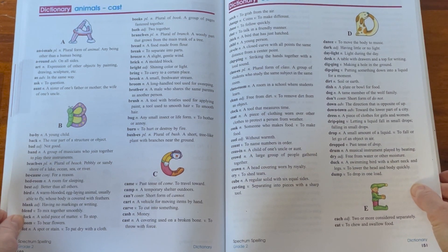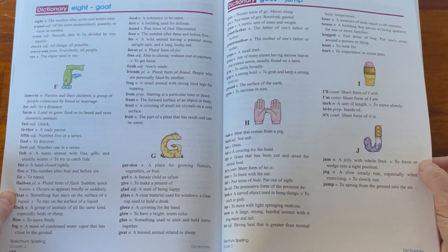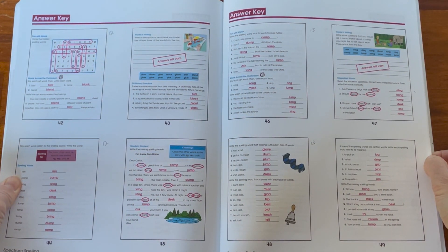Again I really like the dictionary in the back — it gives them a good understanding of what a dictionary looks like and some practice with it. Answers are nicely laid out in the back as well. That is second grade.